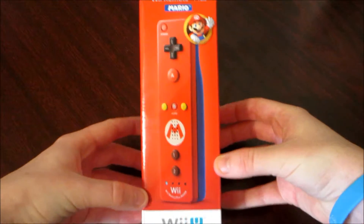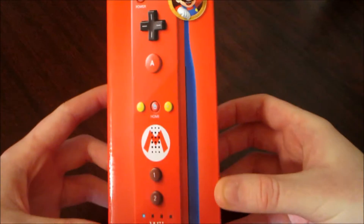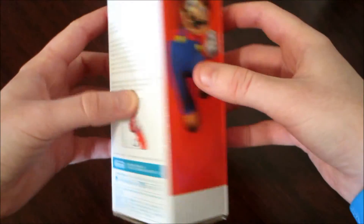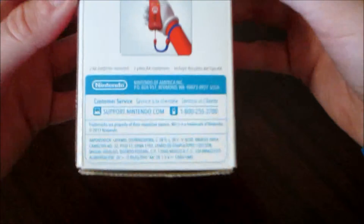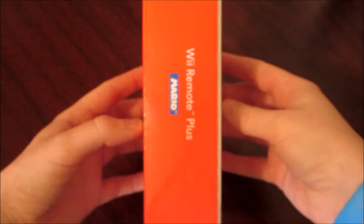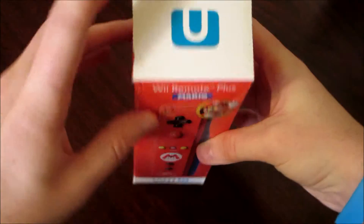Obviously we have the front of the box — it says Wii Remote Plus Mario, with Wii U at the bottom and a nice picture of the controller. On the left side, a nice picture of Mario. On the back, just some information as well as a nice picture of Mario's hand holding the Wii Remote. And on this side, it just says Wii Remote Plus Mario. And then on the top and bottom, just some more stuff.